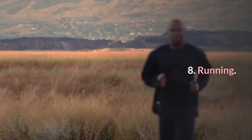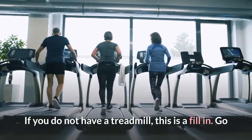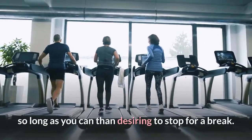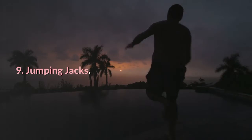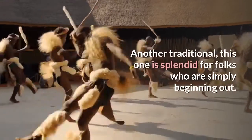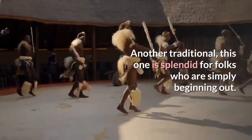8. Running. If you do not have a treadmill, this is a great fill-in. Go as long as you can before needing to stop for a break. 9. Jumping jacks. Another traditional exercise, this one is great for folks who are just starting out.